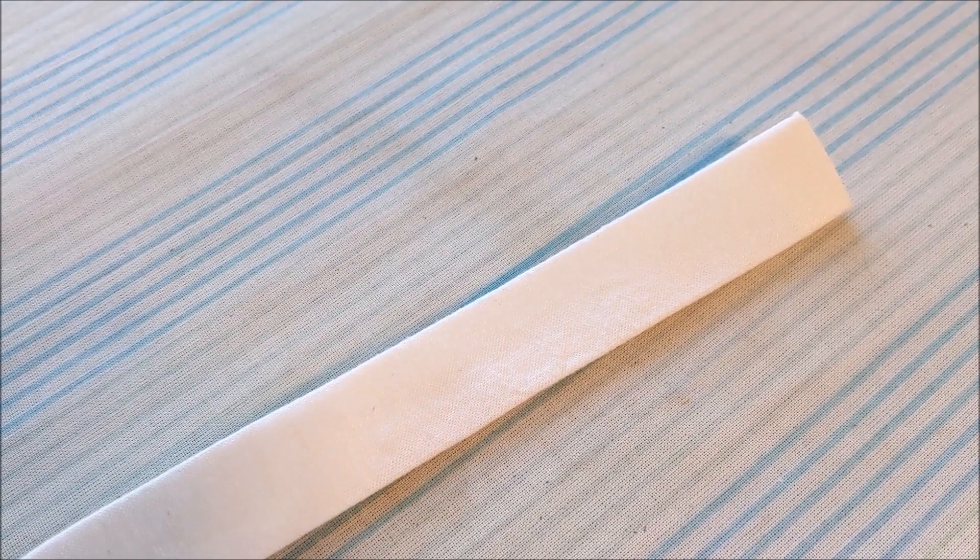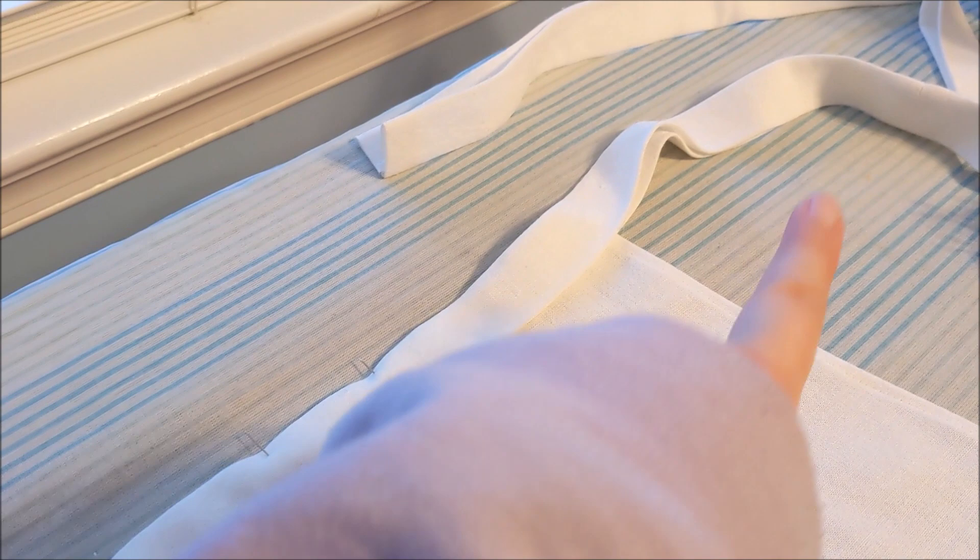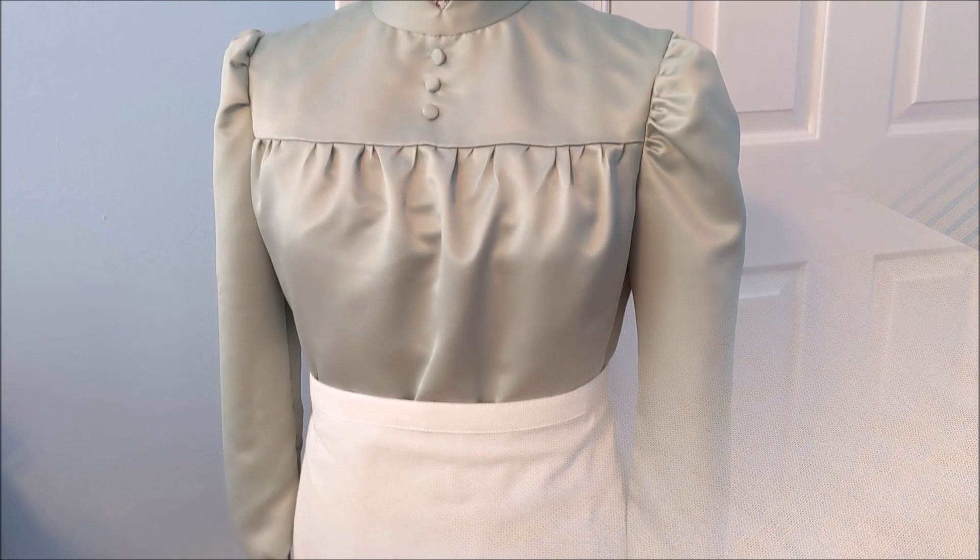Then we can use this to encase the raw edge of the apron. Insert the base apron into the apron tie, and now we're going to sew all the way around all sides of the tie to keep everything in place.